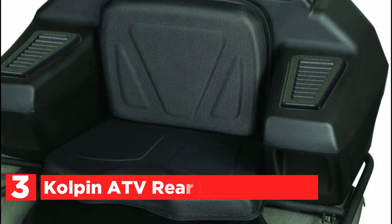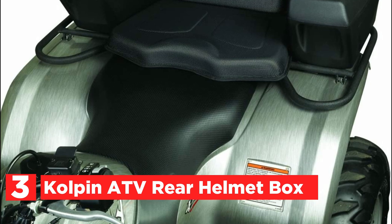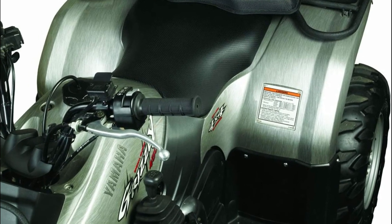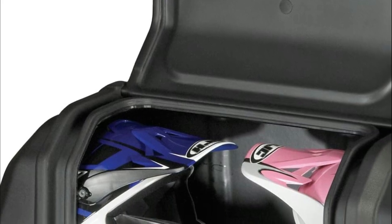Number 3, the Kolpin ATV Rear Helmet Box. Its robust, roto-molded and UV-stabilized design is tough enough to tackle the most difficult tasks. The low-density polyethylene structure is tough enough to stand up to long hours on the trails and is made by hand in the USA.